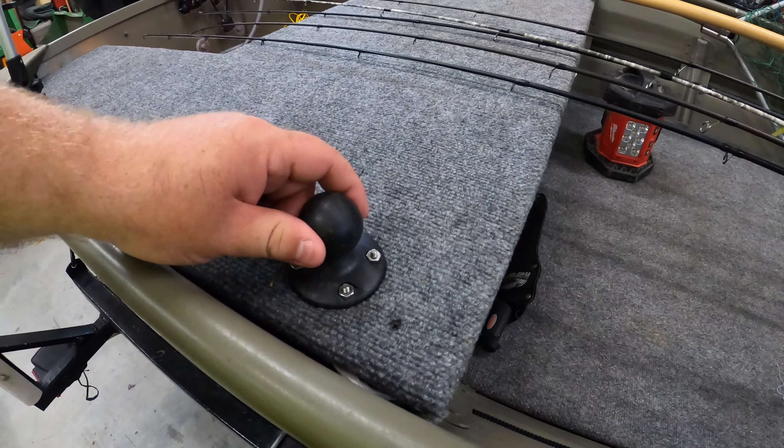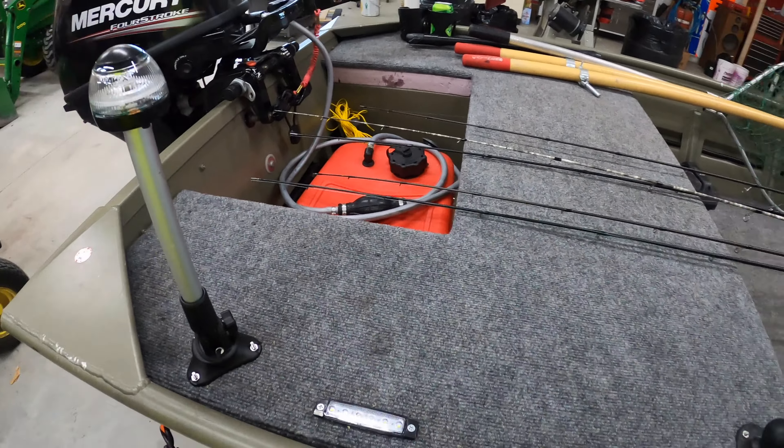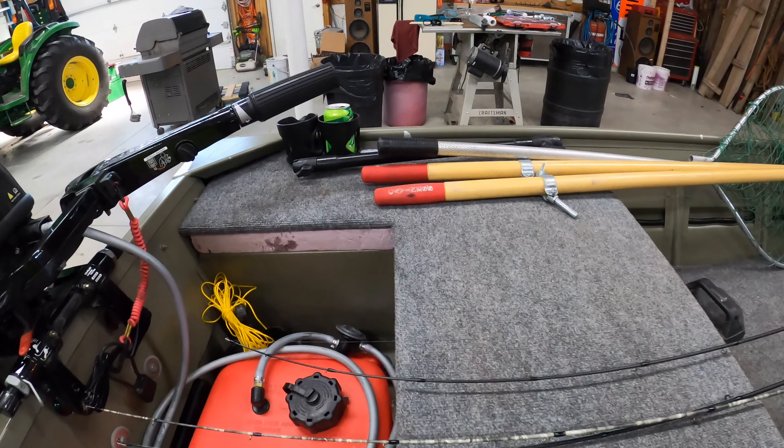I've got a ram mount here — that's for cameras — but I've got two lights back here. You've got your navigation light here, which is just a nice little white light in the back. And then I've got these top deck lights — I've got one here and one on the other side.